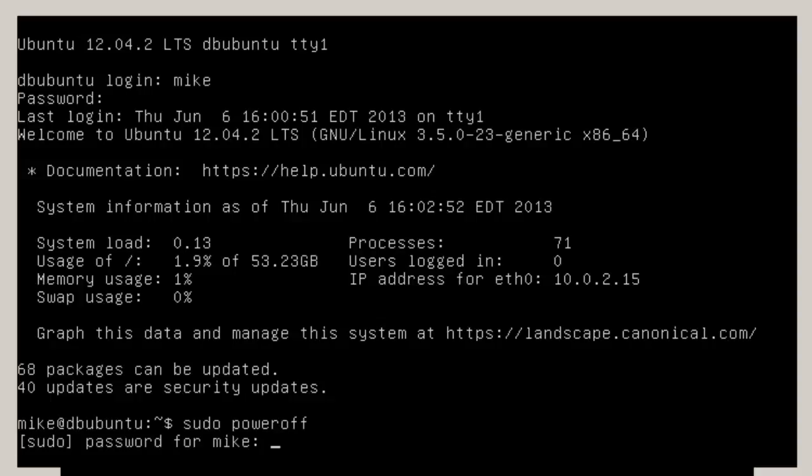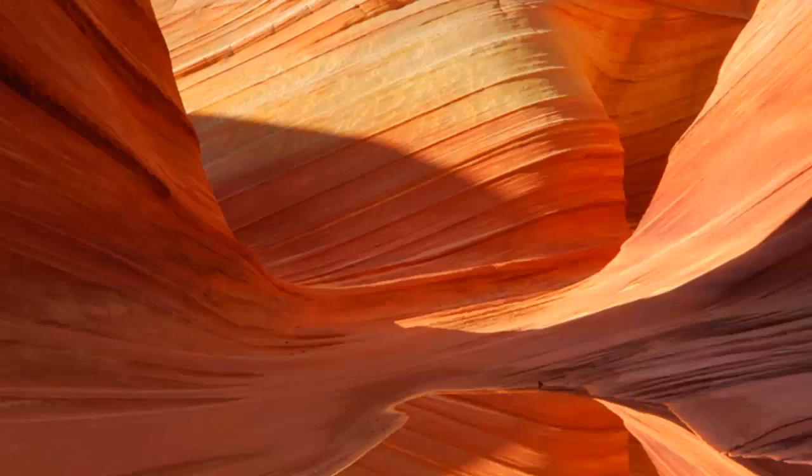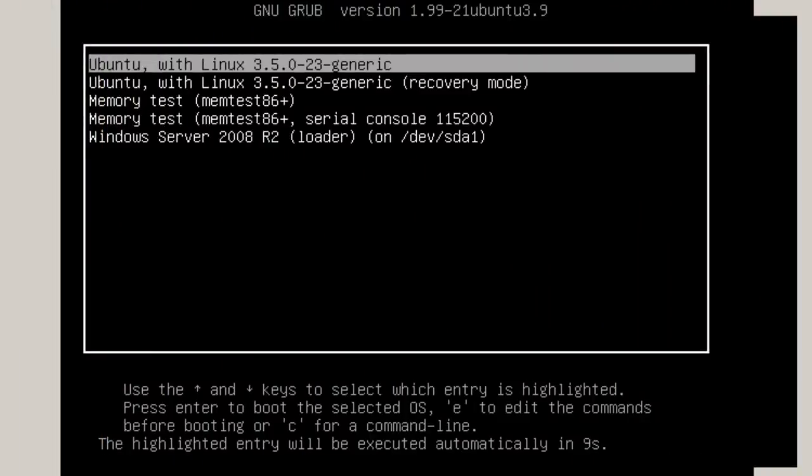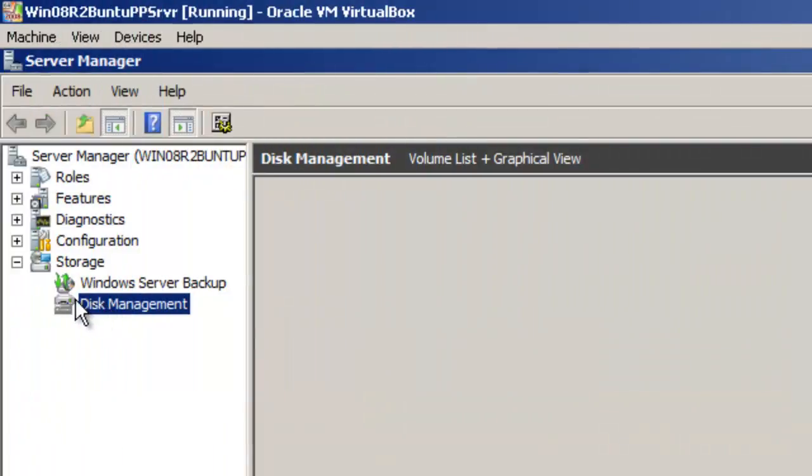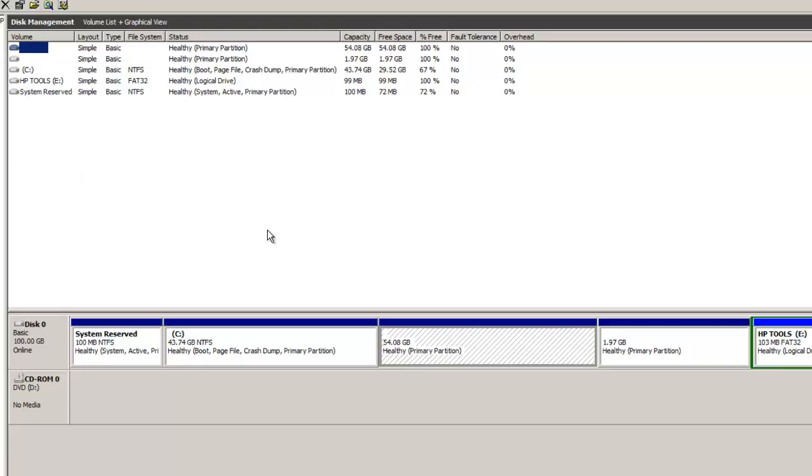I'm going to power off this machine and then verify that Windows is working. I should have done a reboot — here's the menu again. I'm going to choose Windows Server 2008. Go to Server Manager, then Disk Management. Here we have what's actually showing. Ubuntu created two partitions during the install: a 54 gigabyte healthy primary partition, and a 1.97 gigabyte healthy primary partition which is the swap space. The Grub bootloader was installed right in there with the rest of the files.